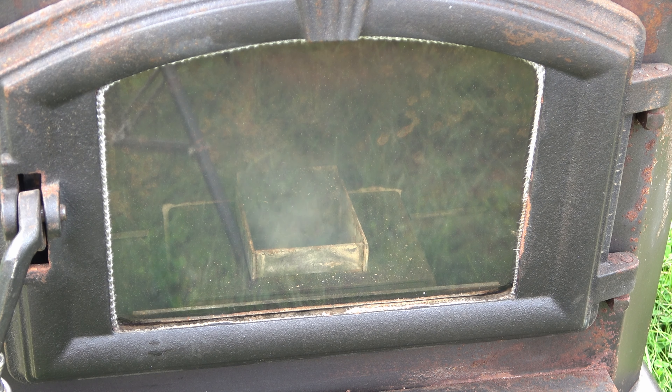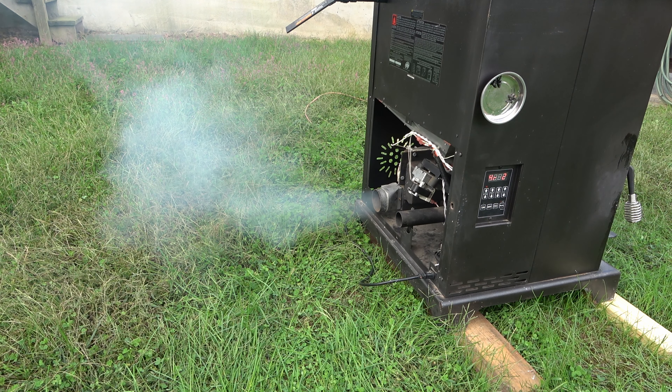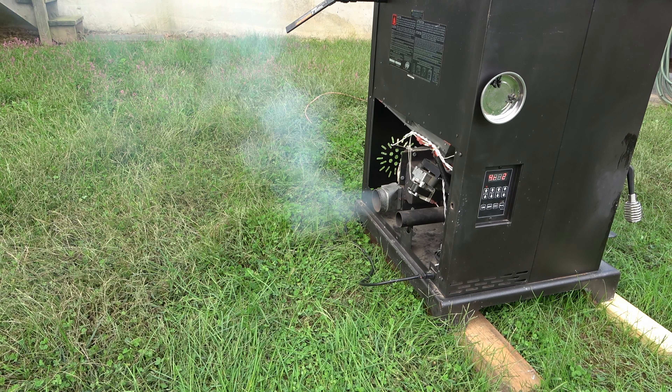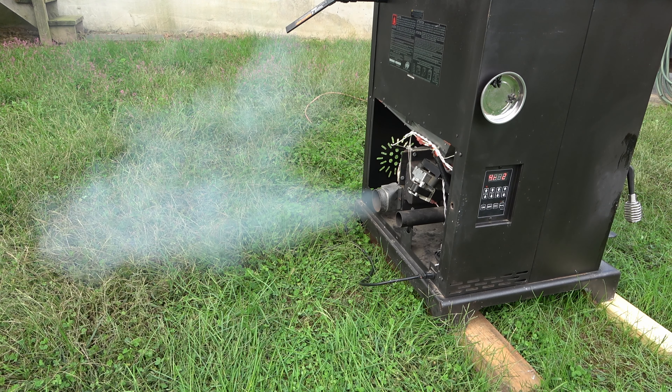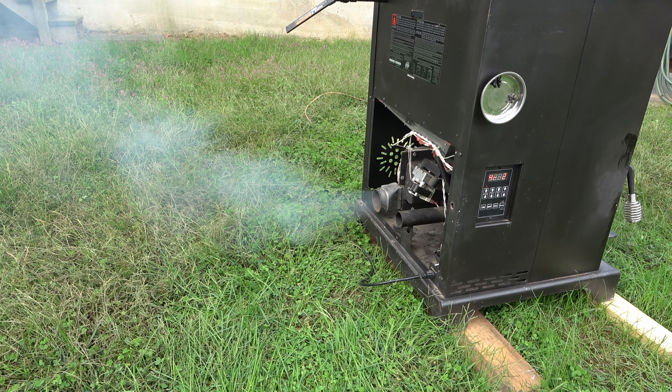She's smoking. It's already in burn mode — you can hear the exhaust cycling. Check out the smoke coming out the exhaust. So before the initial burst of fire you get a lot of smoke, which is normal.